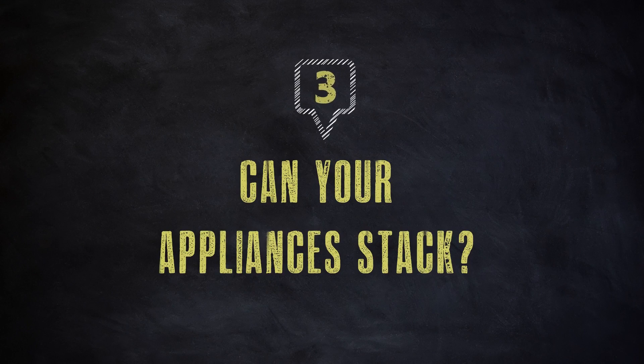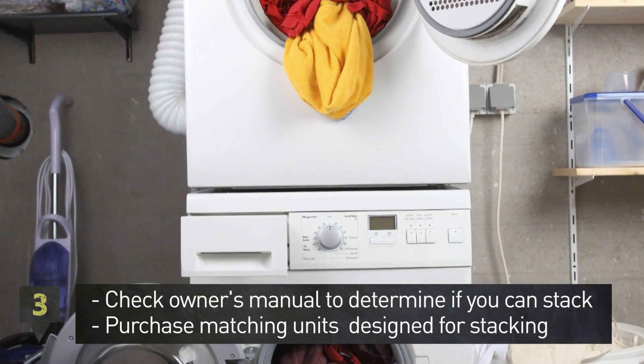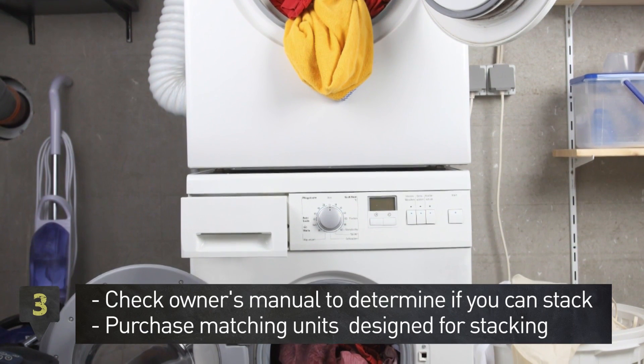Step 3. Check the owner's manual to see which models you can stack. Your best bet is to get matching units that are specifically designed for stacking.